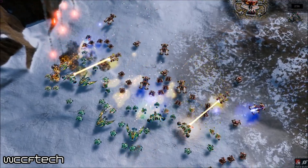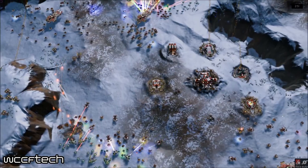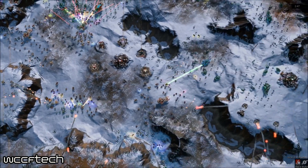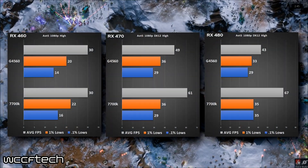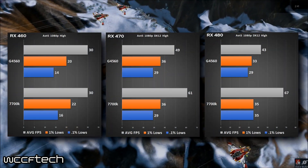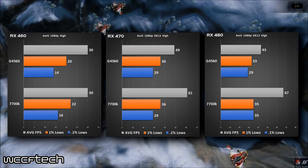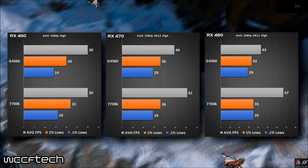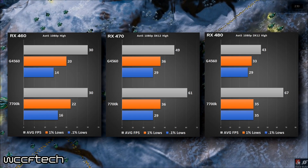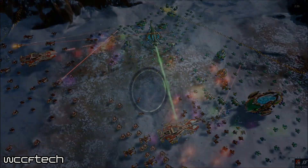Ashes of Singularity in DX12 — yes, it's a benchmark not many people play, but it's a good representation of CPU threading impact. You can clearly see that once you get to the 480, it's detrimental to overall performance. The 460 is flat, the 470 gives better performance with some loss on averages, but going from the 470 to the 480 is actually counterproductive for this class of processor.